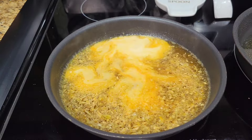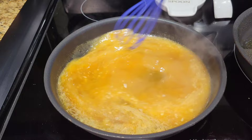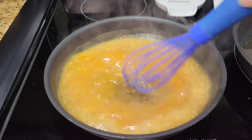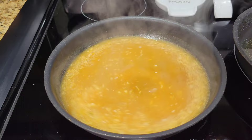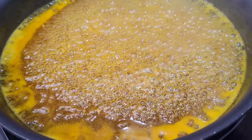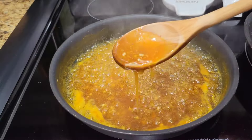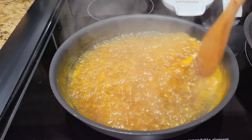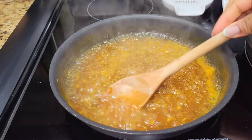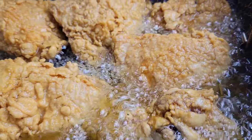This is a mixture of cornstarch and water — I'm gonna whisk it in. This thickens up your sauce. Whisk it together over medium heat and then let it simmer until it is thicker and a little syrupy. As you can see, that texture is getting better and better — that's what you're looking for.